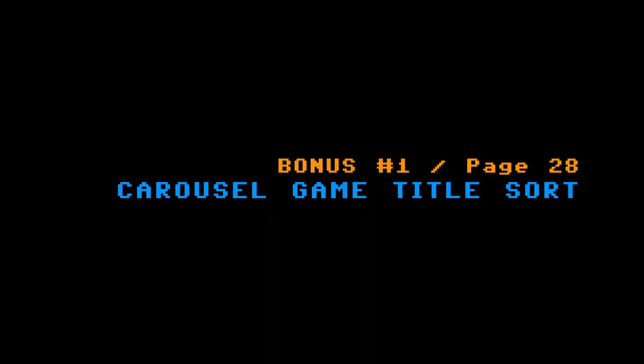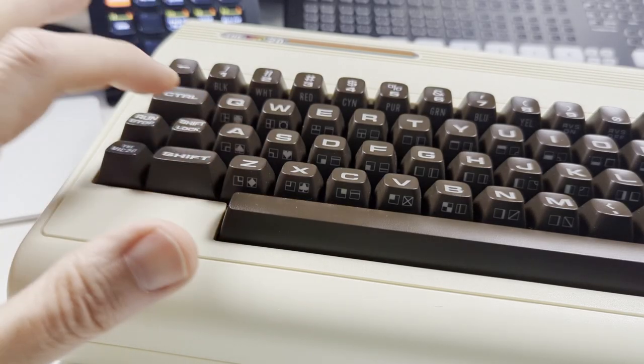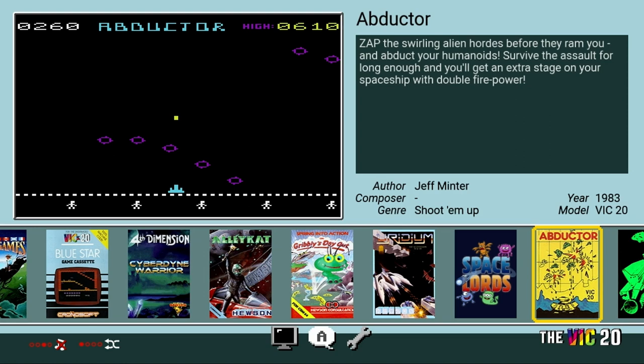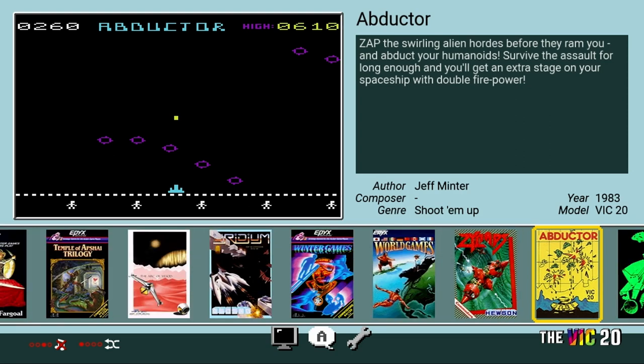Those are the 10 tips, but I also have two bonus tips. Bonus number one: sort games. In carousel mode, press the A button or the A key on the keyboard to sort carousel titles by title, author, composer, genre, year, or — my personal favorite — model of computer. Sorting by year is a great option if you want to experience the advancement of games over time.